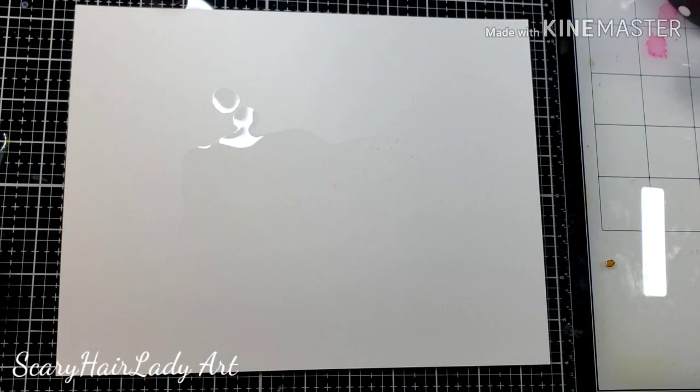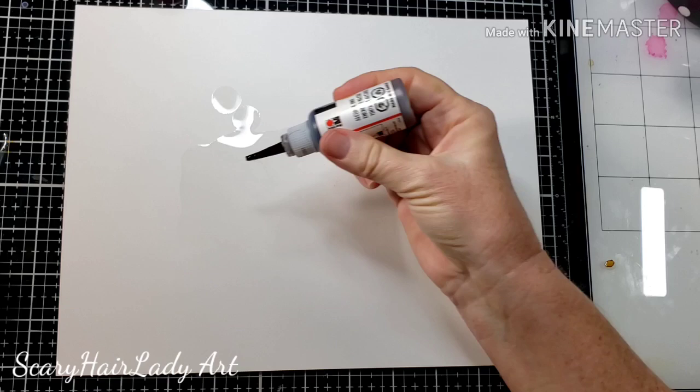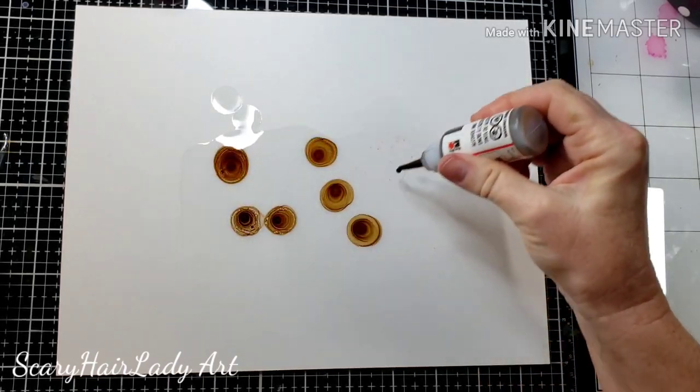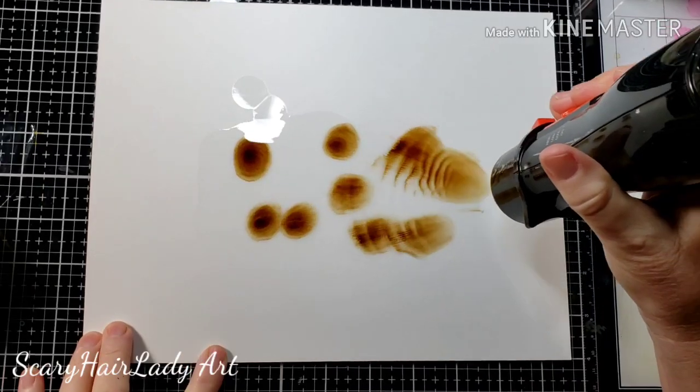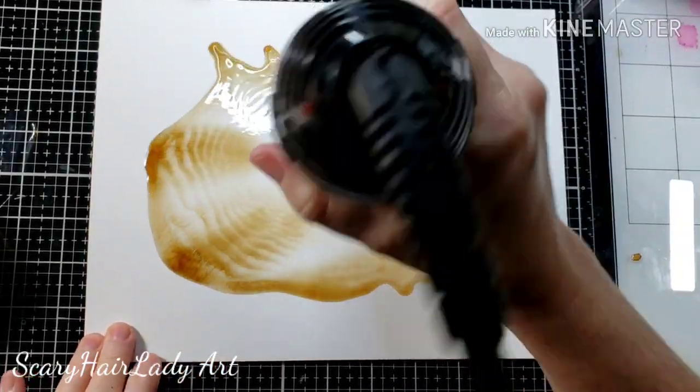So let's get going. I've just put out a little layer of alcohol and I'm adding some of this brown to it. I want this really wispy, so I'm not going to keep it concentrated — I really want to blow it out throughout the whole page and just have a little movement to it.